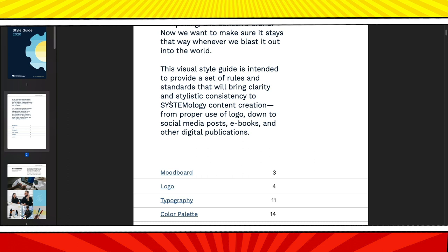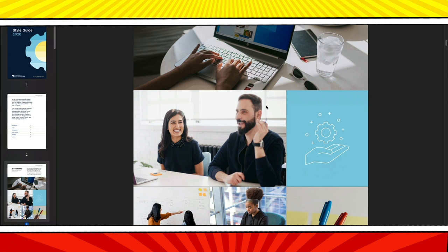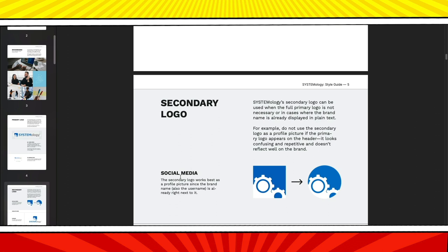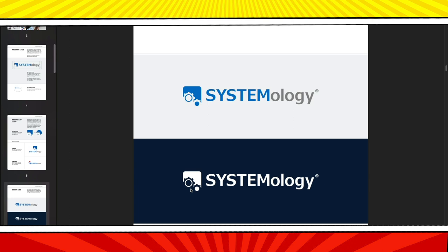Their mood board gives you a sense of the colors and emotions that they like — everything should have a sense of order, grids, and lines. Their logo needs to always have a specific amount of empty space around it and can never be smaller than a certain size. They have a square and circular version of the logo. The logo should only be on white or light gray background — if there's a different color background, you have to use a solid black or white version. Notice how the white logo on the laptop image is hard to read — that's against the rules.